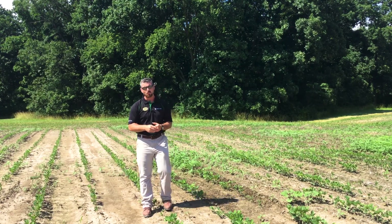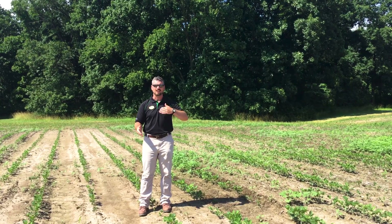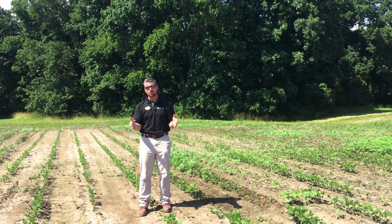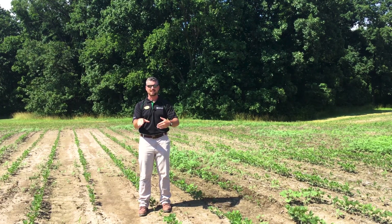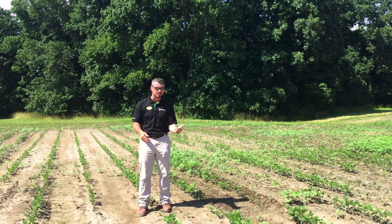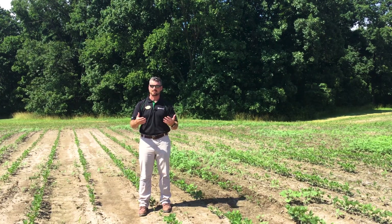The question arises when you moldboard plow a second year. The thought process is: okay, I had all this waterhemp seed, I buried it. Now it's year two and I moldboard plow again. Do I uncover that seed and bring it back to the top when it's still potentially viable?